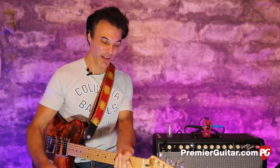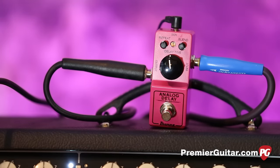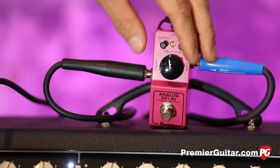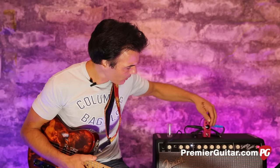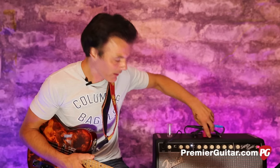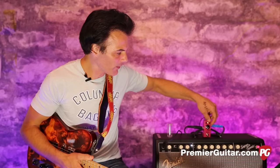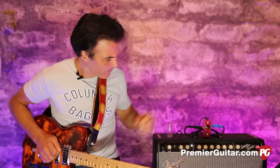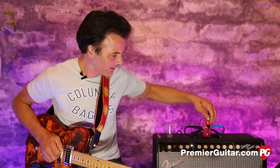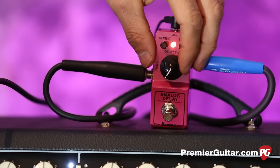Because it's analog, you get those crazy space noises when you manipulate the knobs while you're playing. When I came in I was going for that old-school slapback thing — you get that by turning repeats down to almost nothing, going as low as you can on the delay time, and then seasoning with the blend. I like to have the blend kind of up high when dialing in and then bring it back. With blend all the way up you can get almost a reverb-y thing.